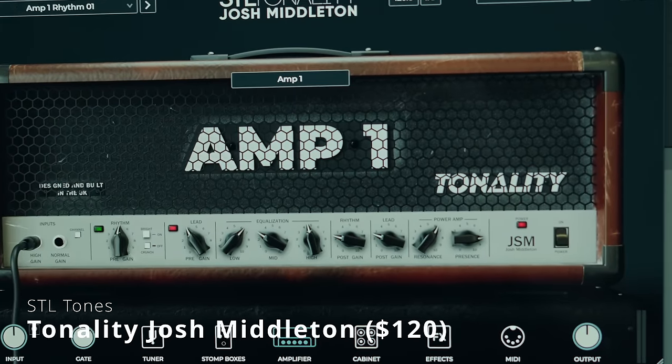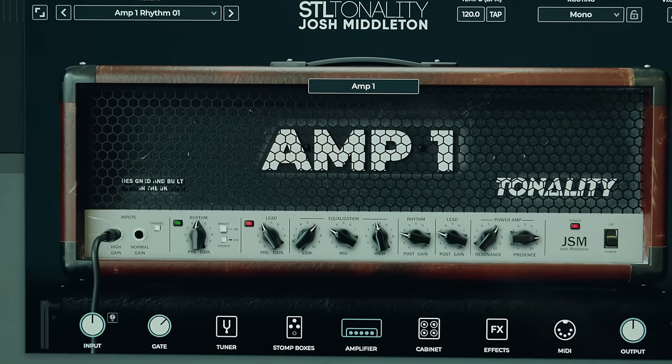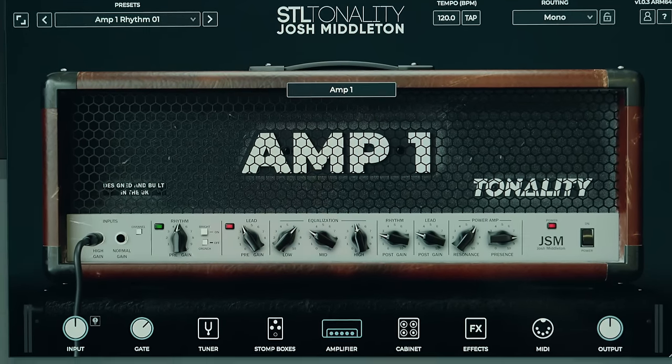Favorite amp sim number three is the Josh Middleton Amp Suite from STL Tones. When I did the original video for this I was blown away, and I felt like I was repeating myself using all the adjectives one expects in any amp sim video. It feels real, it sounds amazing, and it has this hugeness and bigness. STL Tones really upped their game with this one. It has an incredible rectifier model as well as Josh's other PV amps. I use it for layering, stacking different guitars with other amp sims, or I'll re-amp using real amps and then double that with the STL Josh Middleton. It's a fantastic plugin and it's also $120.